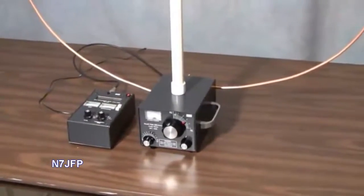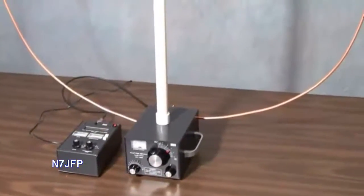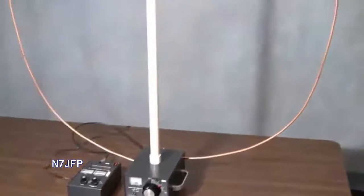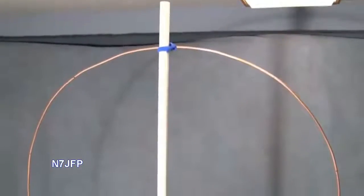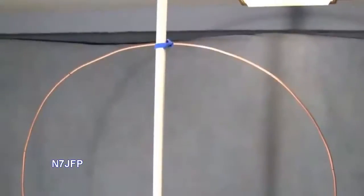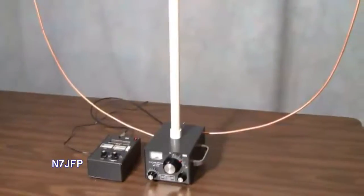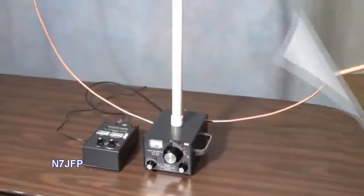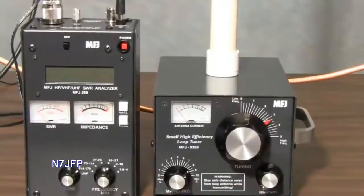Here we have the MFJ935 Baker, a small, high-efficiency loop tuner. I've put on it a 10-foot piece of quarter-inch copper tubing as the loop, and we're going to determine what ham bands it's resonant on. The manual says that a 9-foot piece of antenna would be good for 17, 20, and 30 meters, so with a 10-foot piece it should be about almost the same.